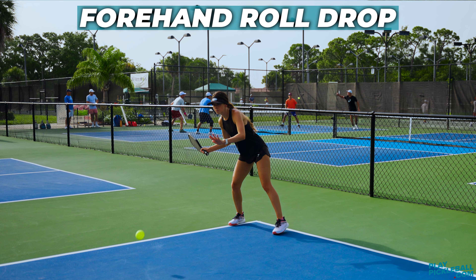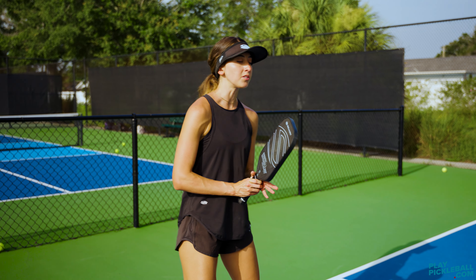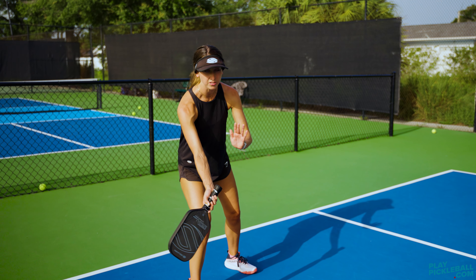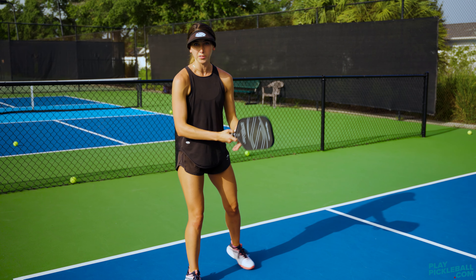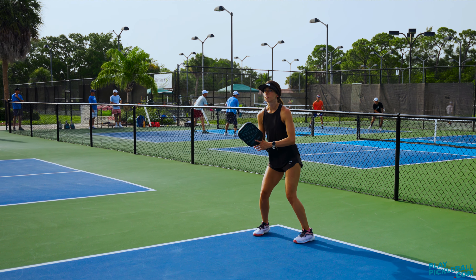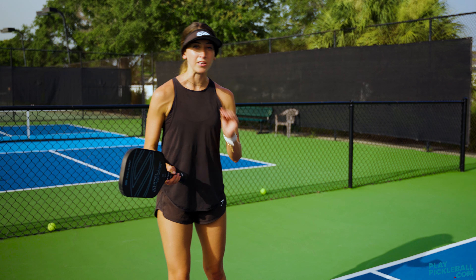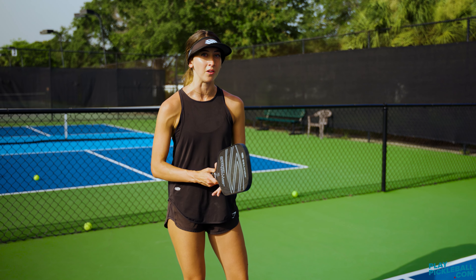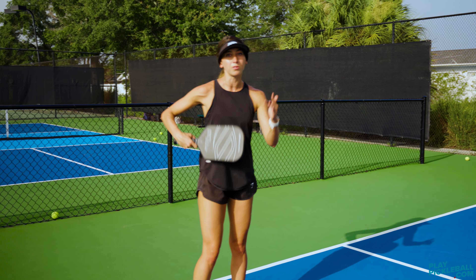The next type of drop shot is the forehand roll drop. You're going to hit this with the paddle tip down, and then through the shot the paddle tip is going to windshield wiper up, with the follow through ending near your opposite shoulder. You want a loose wrist and must create space between you and the ball — you cannot hit this shot when you're jammed up. Contact that ball in front of you, on the bottom half of the ball. If you can get your paddle under that shot, that's what creates the roll.